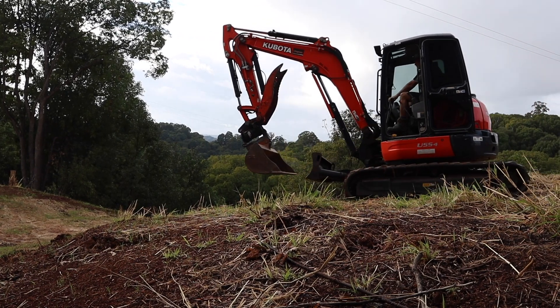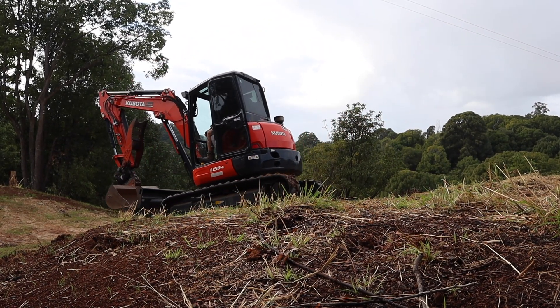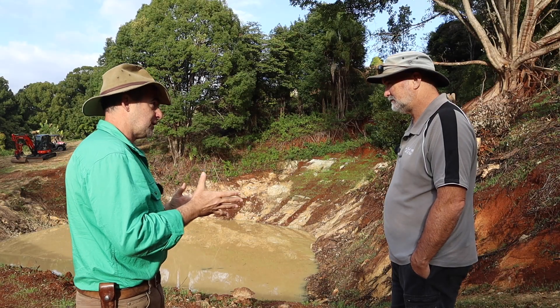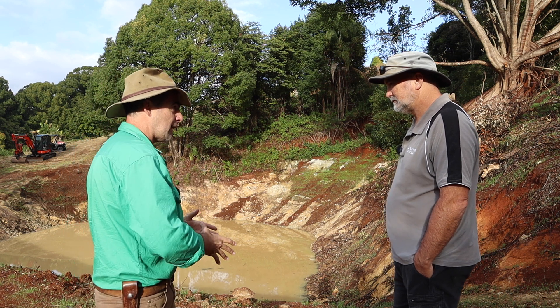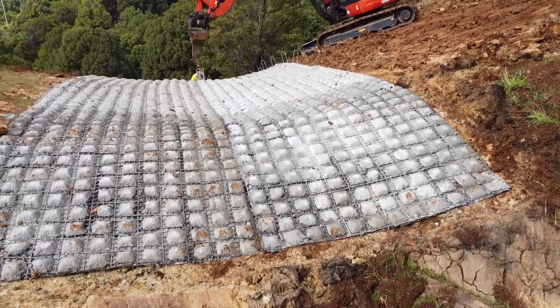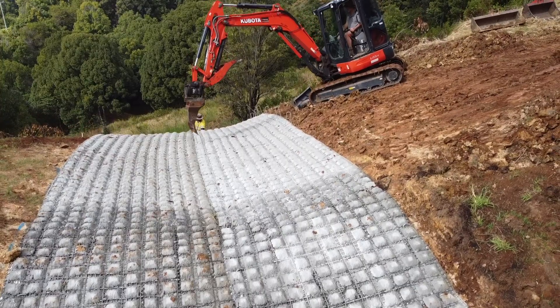And you've built a spillway at the other side. The idea with spillways is to relieve pressure on the entire dam wall and allow overflow of water during normal flood events. But that means there's a lot of erosion pressure on that spillway area. So today you're using some concrete matting to secure that spillway and stop it from digging into your new work and destroying everything.